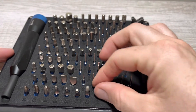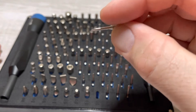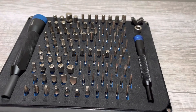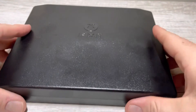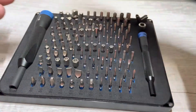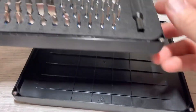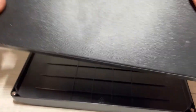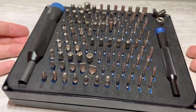The nice thing about these little bits too is see how long they are — so if you've got to get into a tight spot, you've got some room. The lid is held on with magnets, so it just magnetizes on there. And if you don't want to use the lid as a screw organizer, it's got magnets on the bottom — I can flip this over and nothing falls out. You can set it up that way if you wanted to.